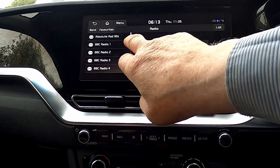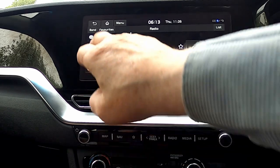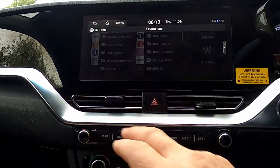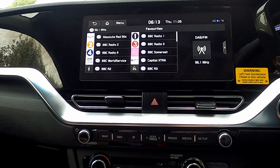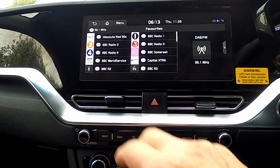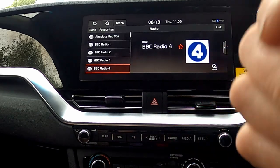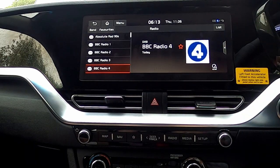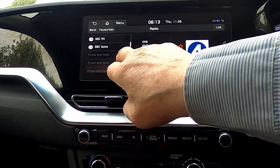Now we've got the basic radio setting display there. Going to favourites again, we get what I think is a much nicer display, and you can select a radio station. But that takes you back to the standard display and you've got to go back through it.